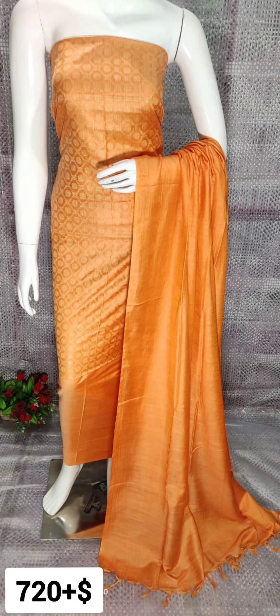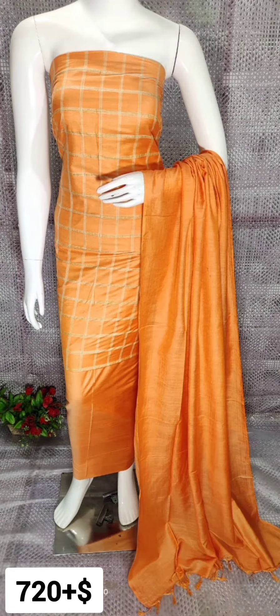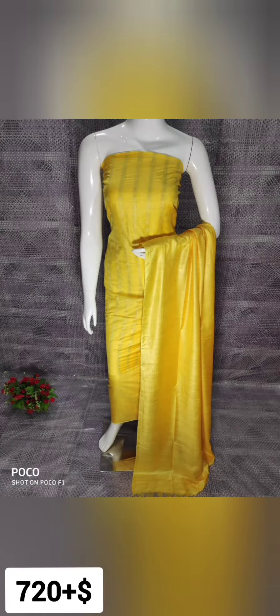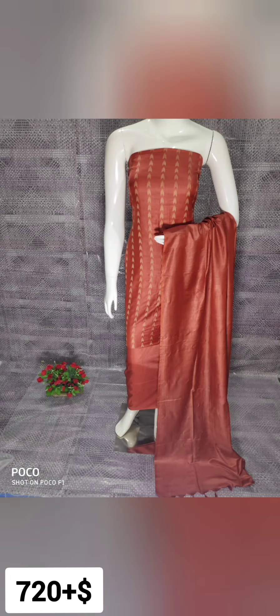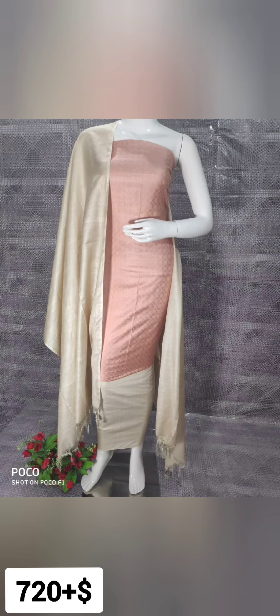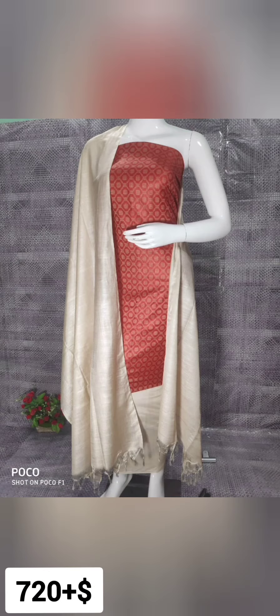If you are interested in buying these dress materials, then WhatsApp us at 8639078611 along with the screenshot of the dress material. We reply to WhatsApp messages only; calls are not accepted. Thank you.